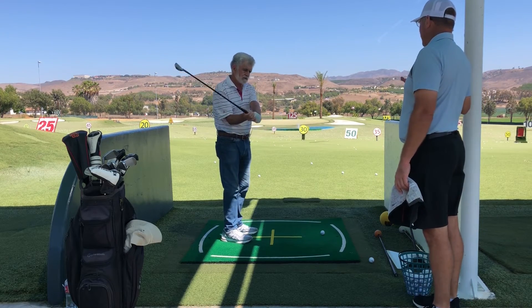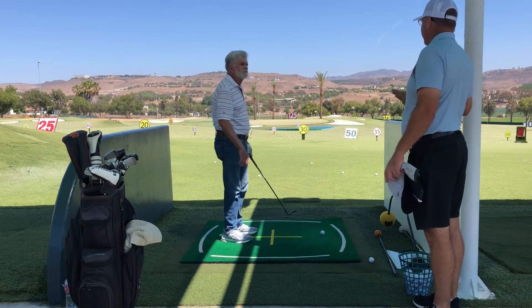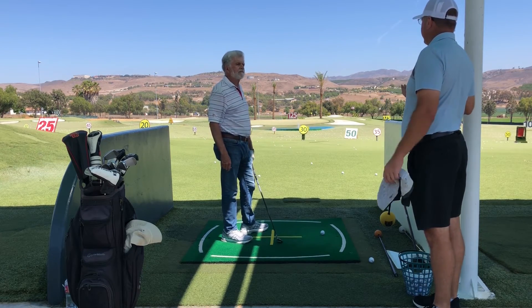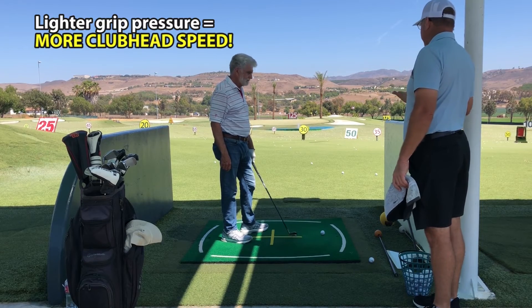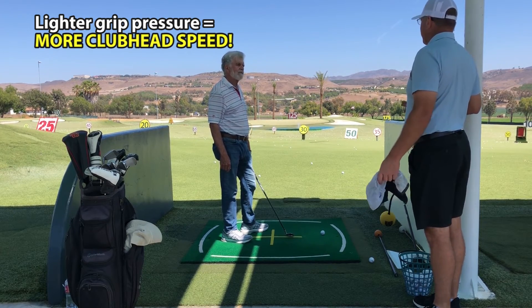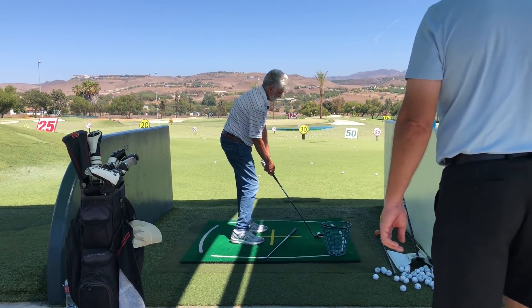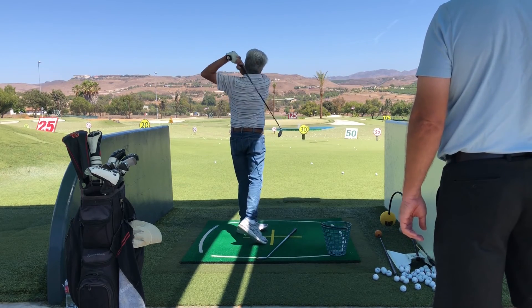So it's so important to have your grips clean and not have all the layers of sweat and oil and dirt on it, because all of a sudden you don't feel like you have to squeeze it so tight, especially during the downswing. That's better.